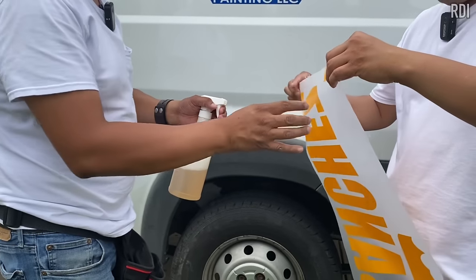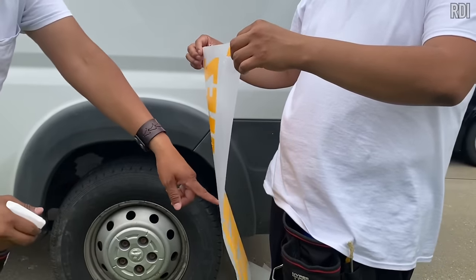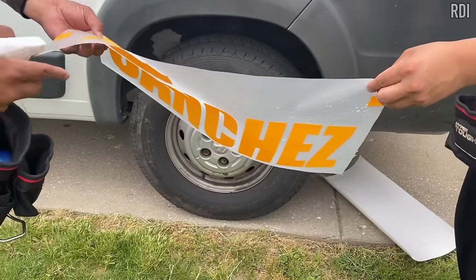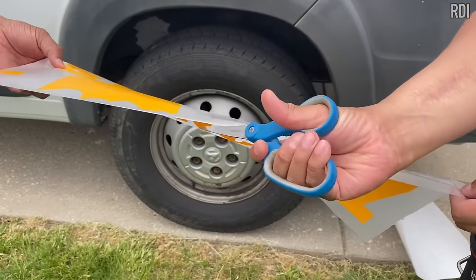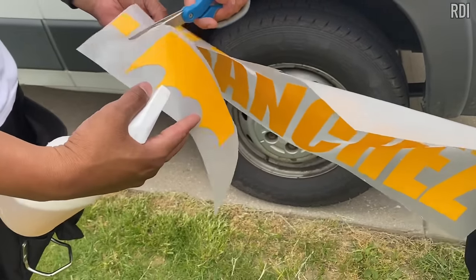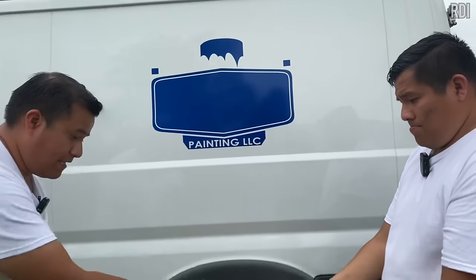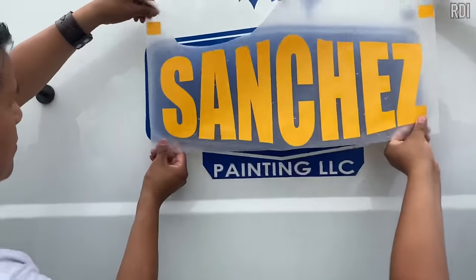Now it's time to add the second layer, which is the yellow color. We're going to apply rapid tack — careful not to drop it. We also noticed a section of the decal we forgot to cut, just like we did on the other side. Since the surface is still wet, we can just remove it, place it somewhere safely using a magnet, and continue.